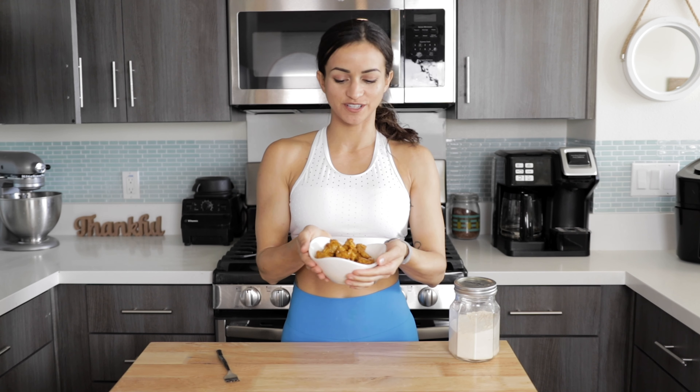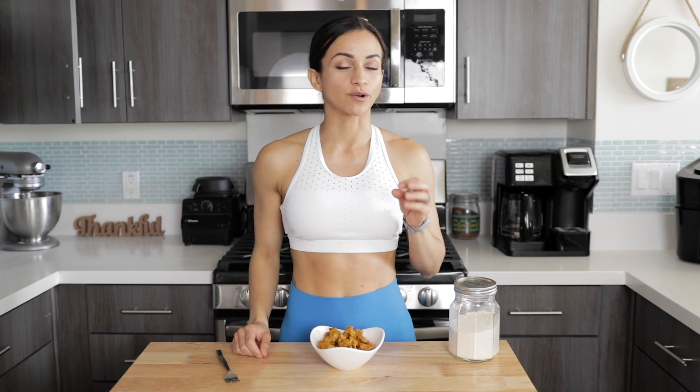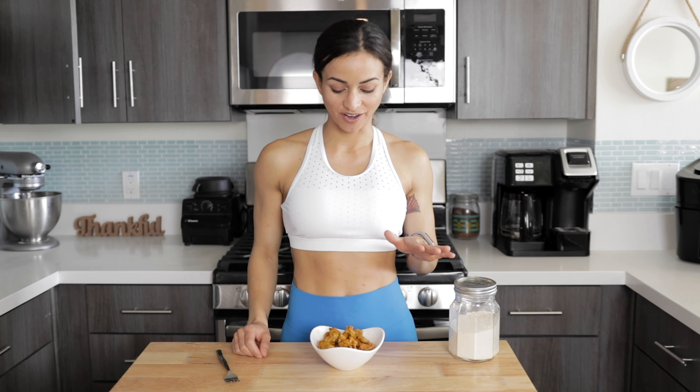I just plated it up all nicely and I'm so excited! I ended up adding a little bit of barbecue sauce I had left over in the fridge from Trader Joe's, but feel free to cover with whatever sauce you like. You could do buffalo sauce, another barbecue sauce, or even a ranch dip. You can't go wrong with this recipe — it's going to be absolutely amazing and a staple in your household.